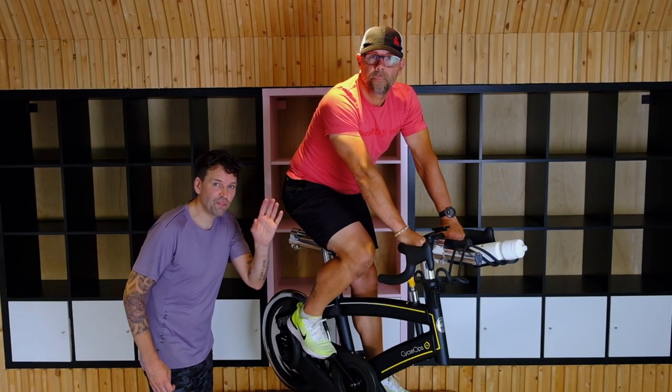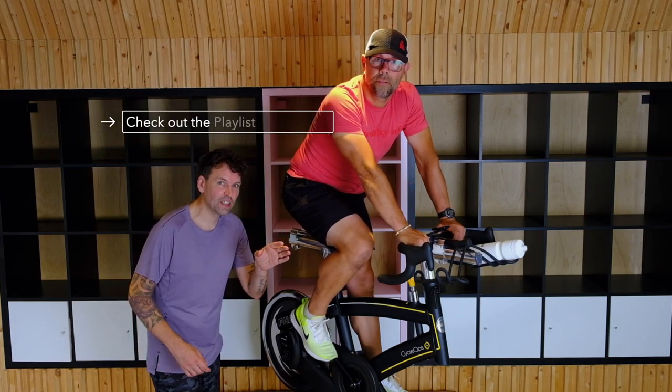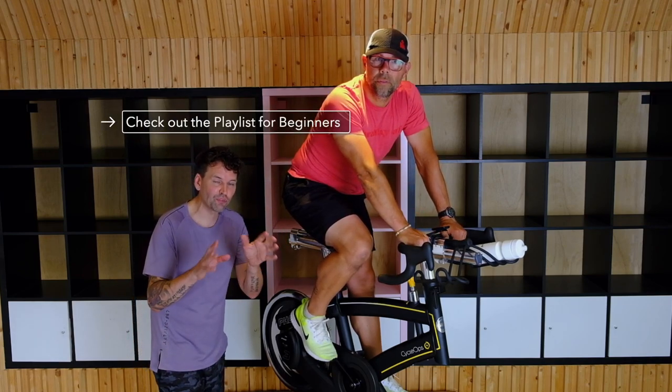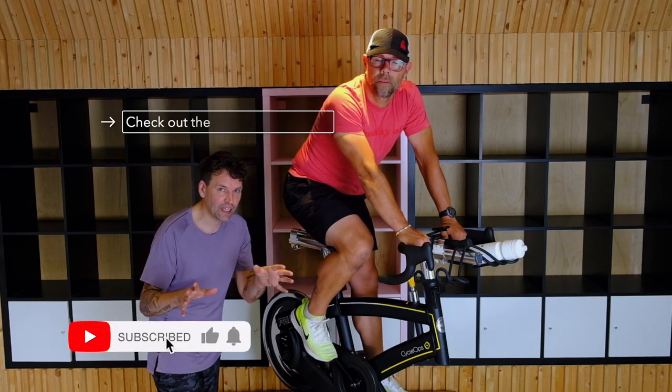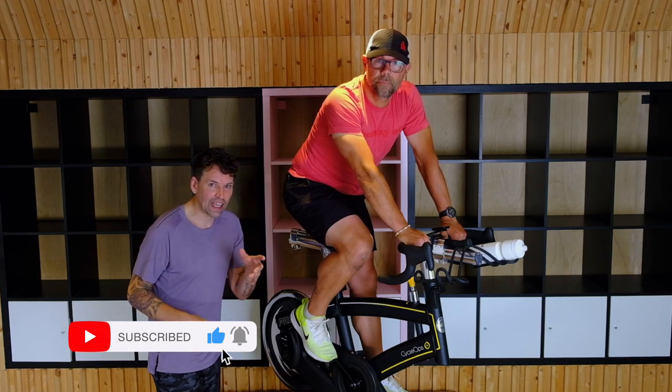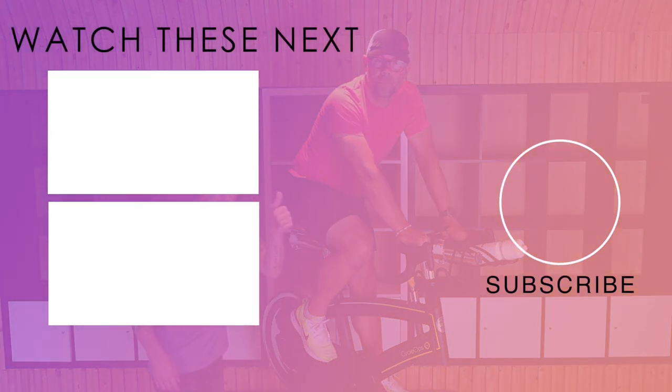Thanks for watching. If you love this video, make sure to check out the other videos in this playlist and we'll answer every commonly asked question if you're totally new to spinning at home or indoor cycling. Make sure to subscribe down below and give it a big thumbs up. Thank you very much.